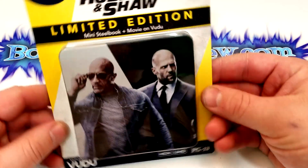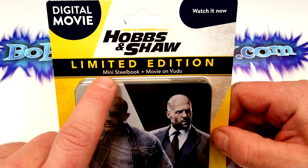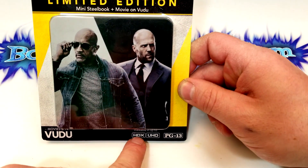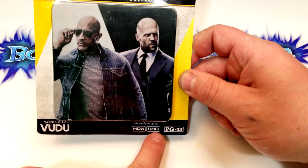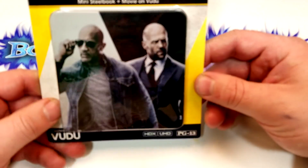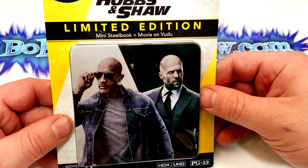Alright guys, this is the Hobbs and Shaw mini steelbook — limited edition mini steelbook plus movie on Voodoo. It does say viewable in up to HDX and Ultra HD, so I believe that means the code will redeem in 4K. This one's rated PG-13 and Walmart has these going for about $20.